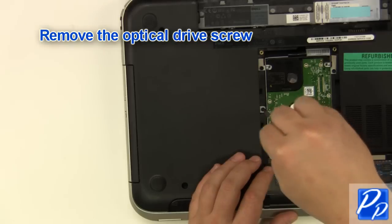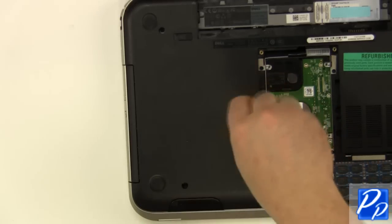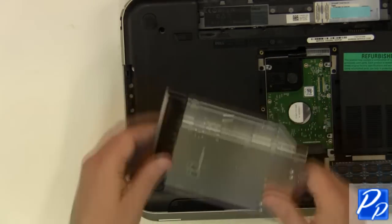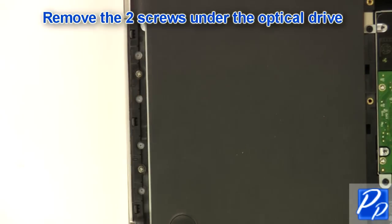Remove the optical drive screw. Remove the optical drive. Remove the two screws under the optical drive.